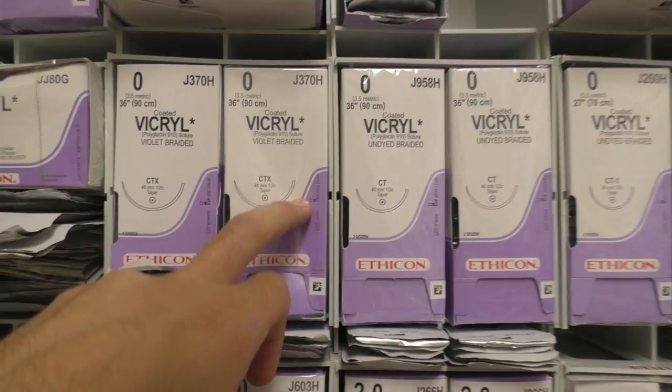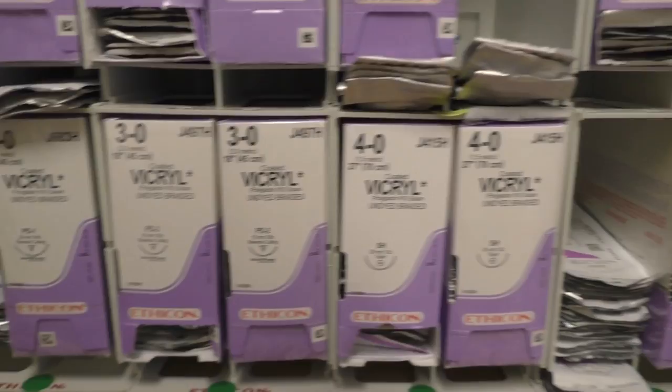From largest to smallest it goes: 1, 1-0, 2-0, 3-0, 4-0, 5-0, 6-0, 7-0, 8-0, 10-0, 9-0 — it goes all the way down. I've seen as small as 10-0, and that is smaller than a thread of hair on your head; you can barely see it. So again, the whole numbers are your larger gauge sutures — number one, number two — and then 1-0, 2-0, 3-0 — that's how you gauge which suture is going to be bigger.